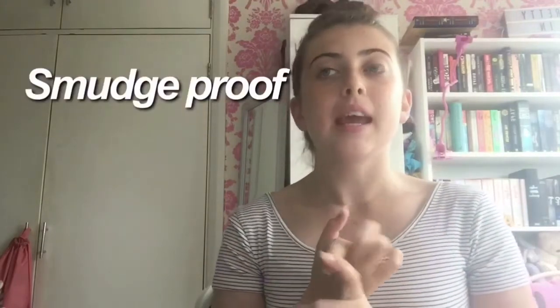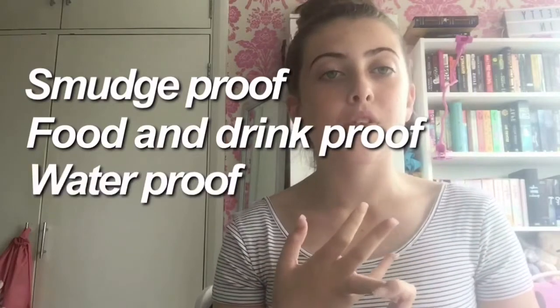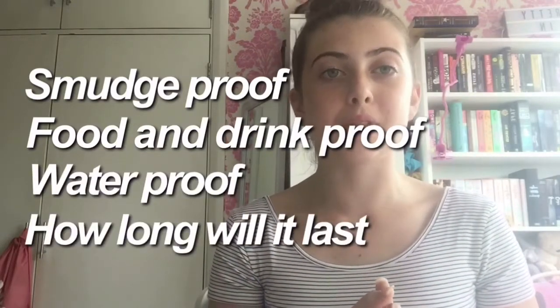I'm going to be starting a new series where I'm going to be testing different lipsticks and liquid lipsticks, matte lipsticks, like NYX lip creams. I'm going to wear them for a whole day and test them across four different categories: is it smudge proof, is it food and drink proof, is it waterproof, and how long will it last throughout the whole day without having to reapply it.